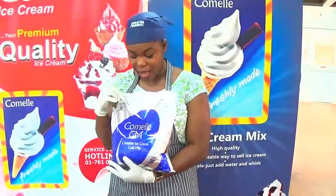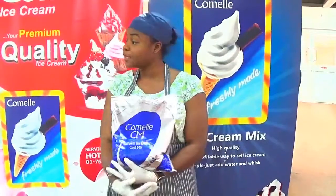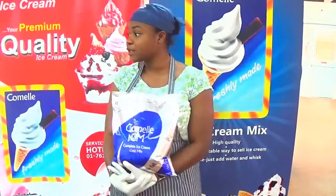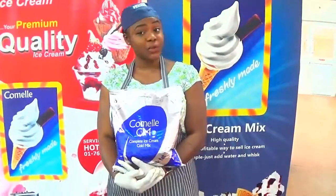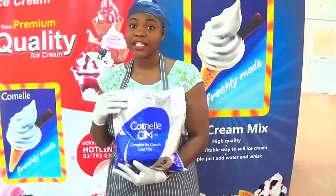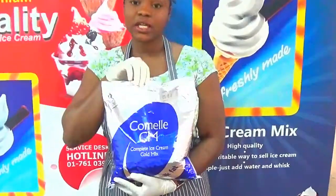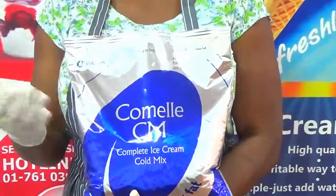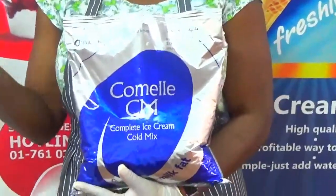Welcome to Just Food. My name is Chef Sara, and I am here today to show us how to use the Cornel ice cream mix. Today we are going to be talking about ice cream. We sell the ice cream premix, which is just a cream powder that you add to water, and I am going to show us in just two steps how to make a soft serve ice cream.